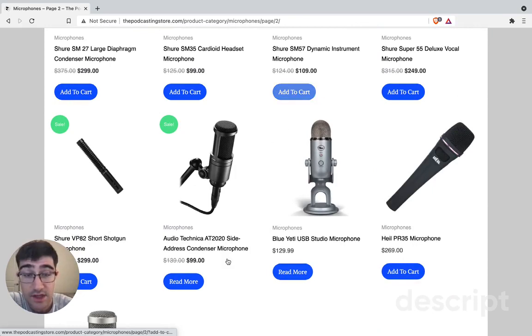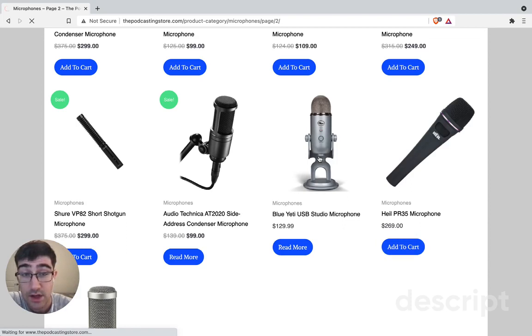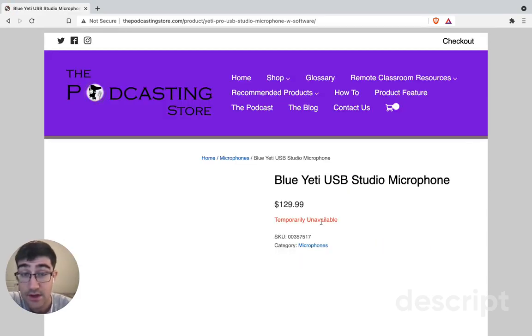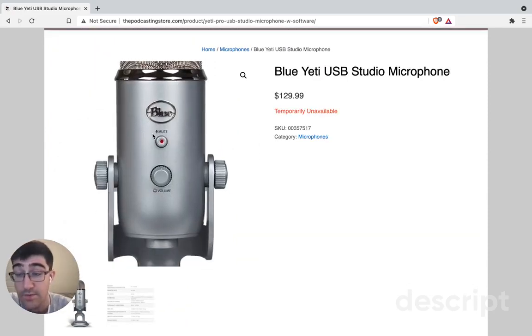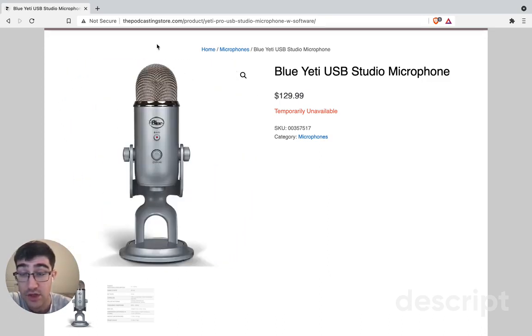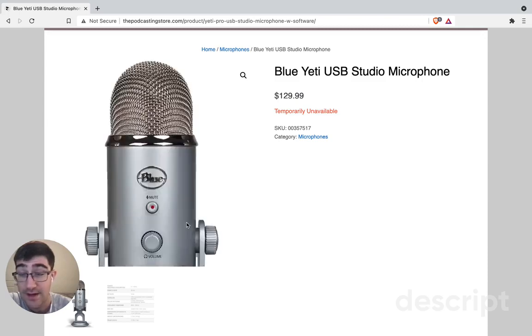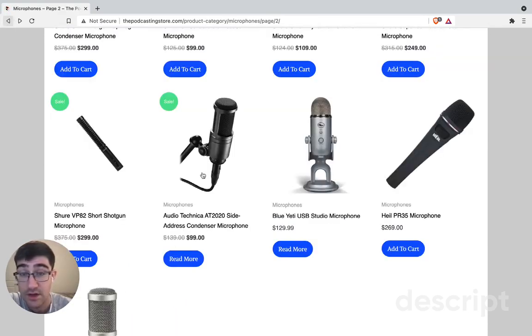Now let's talk about what else I recommend. Here is the Blue Yeti. This is from the podcasting store — thepodcastingstore.com — and it's $129. USB compatibility, though it's temporarily unavailable from here. You can definitely see there's a mute button on it. So certainly if you forget to put that mute button on Zoom, or you are working with an audiobook and just need to mute yourself, you just click that and press it and you're good.